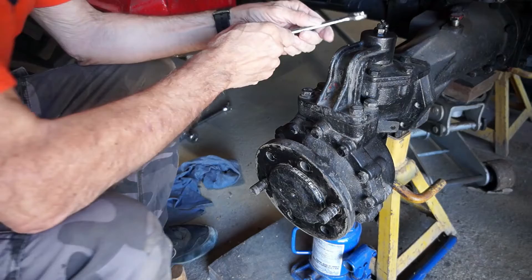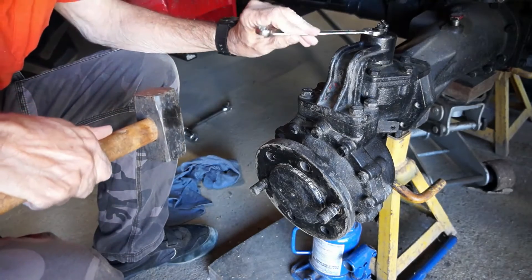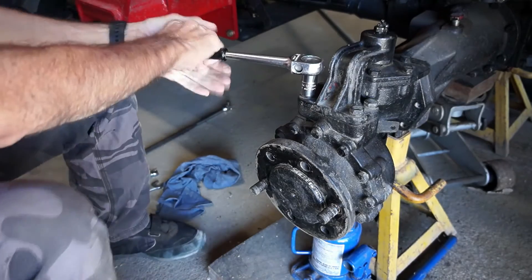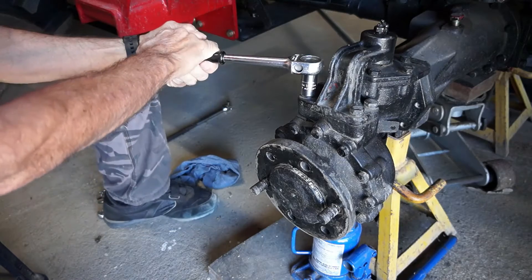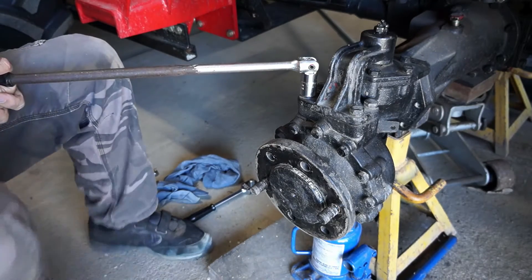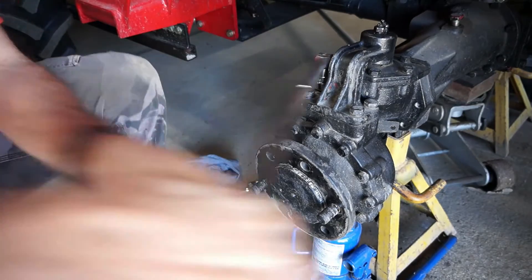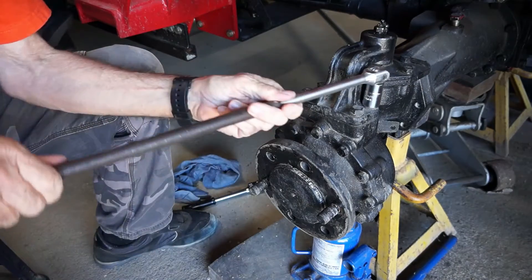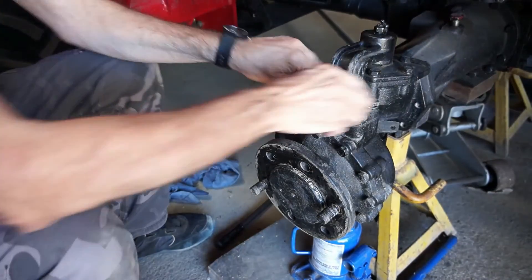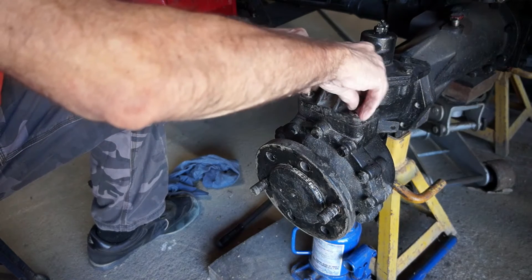All right, as I said 16 mil at the top. Now 18 mil with the driver, let's see how we go. Jesus, they've done it up tight - you can see why mechanics use torque wrenches. There we go, the longer bar gives us more leverage.